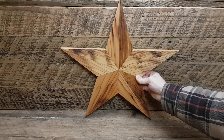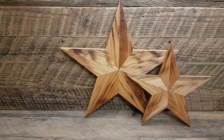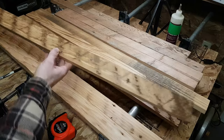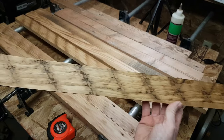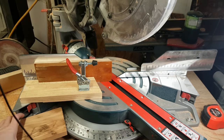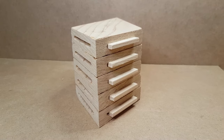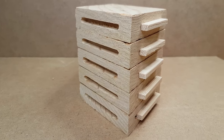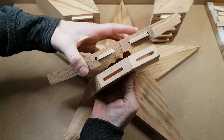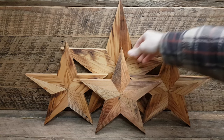Hello everyone, today I'm going to show you how to make these stars. I know I've made a few star videos in the past, but this one is a little bit different. Instead of using regular 1x4s, I make my own boards out of reclaimed lumber. I also use a completely different method of cutting the angles with my miter saw. I make some simple jigs, and I experimented with using spline joints to assemble the stars, so you end up with a very strong joint. This is a pretty long video, but I cover a lot of ground in it. Let's get started.